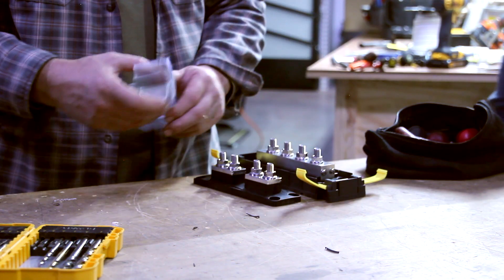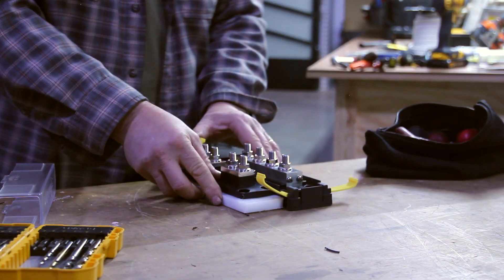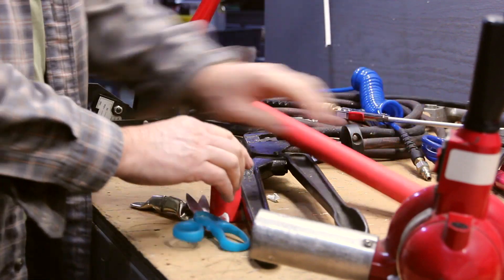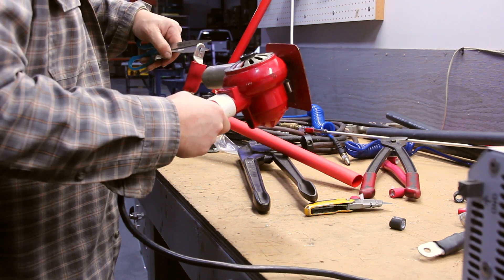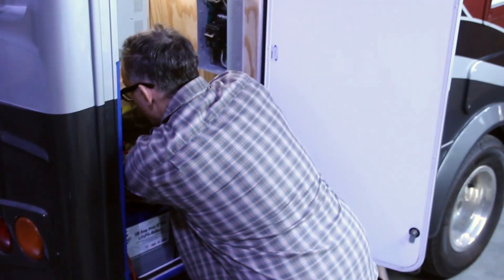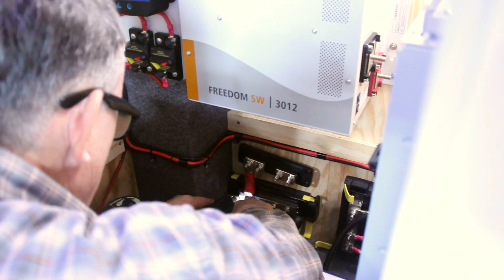Last time we installed the negative DC terminal block and shunt. Here we are using the same process to prep and install the positive DC terminal block and inverter fuse. Similar to the negative DC side, this will provide multiple points of power for the positive DC terminal block. After using the same technique with the starboard to make sure the fuse and terminal block are flush with one another, we are then ready to mount and level the block and the fuse into the van.